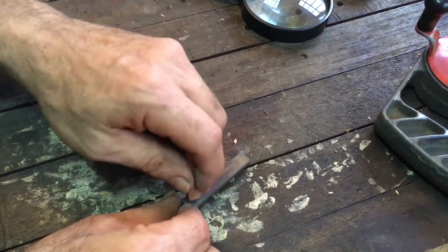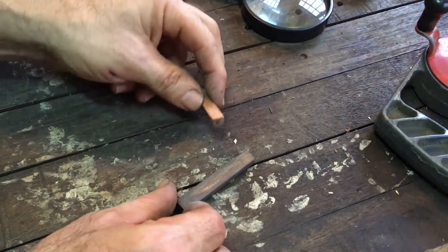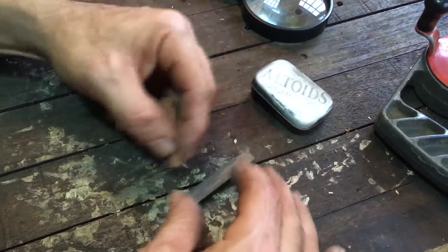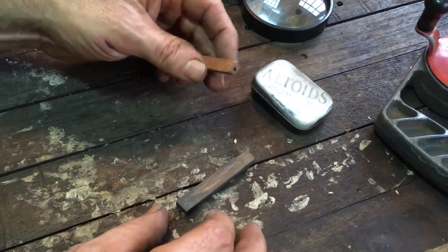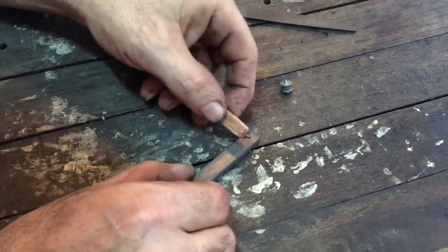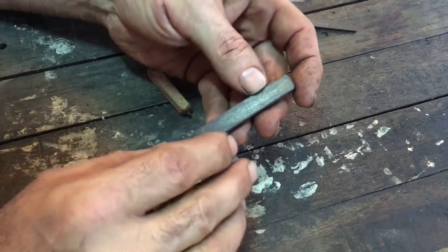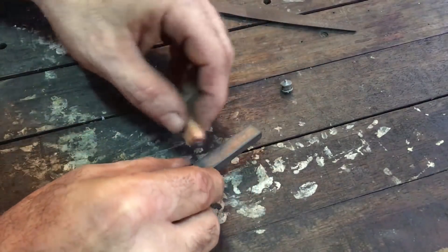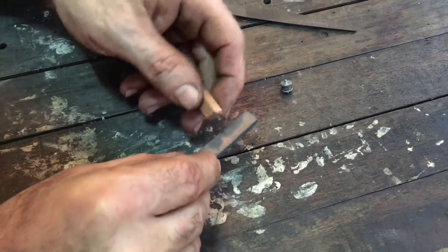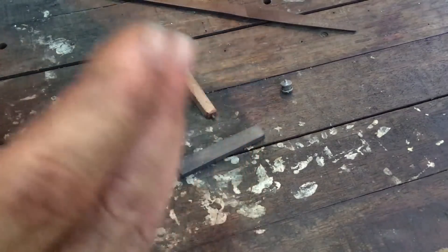I can get a spark on this steel now but it's kind of hit or miss. See if you can see that — a little bit of a spark. I don't think this is going to be very easy because I'm not even sure where the char cloth should be positioned. I can't get a consistent spark off this piece of steel. I rehardened it just to make sure it was hard enough — it's plenty hard — but from experience I know it'd be really tough to catch a spark in the char cloth given how infrequent the sparks are.